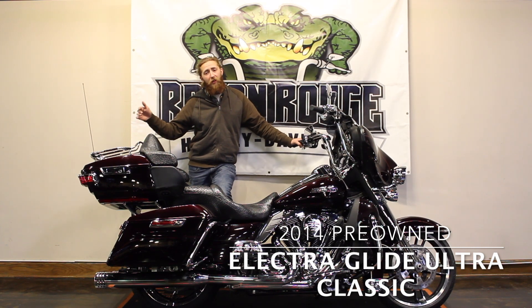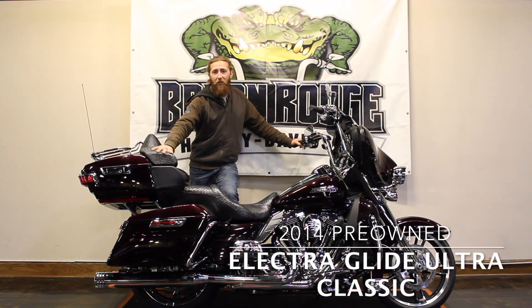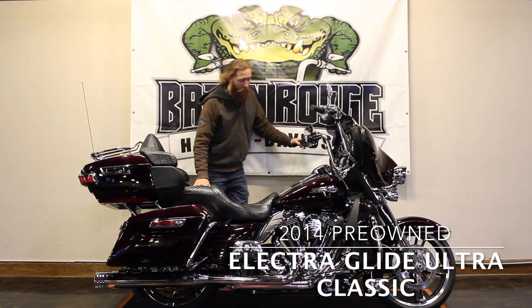Starting in the back, you'll notice the custom exhaust. We'll work our way to the alligator-covered seats — custom seats as well — moving forward.